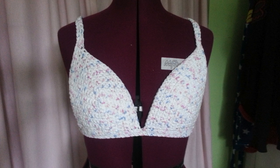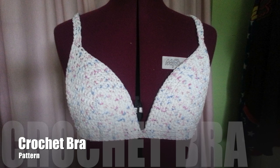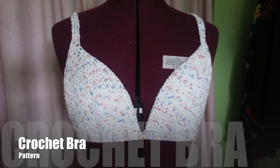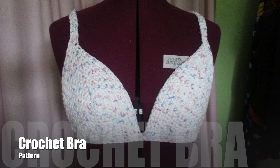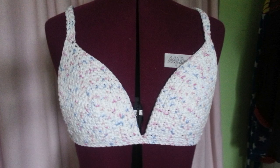Rainbow Warrior here, and in this tutorial I'm going to show you how to crochet these cups which would look great added to any top or dress, or can of course be worn on their own as a bra or a bikini. So I'm going to show you what you need and let's get started.